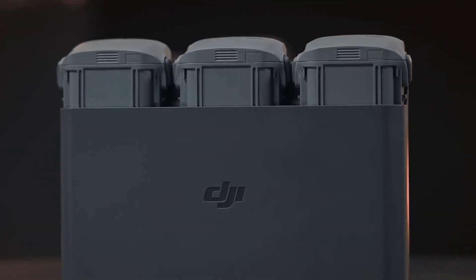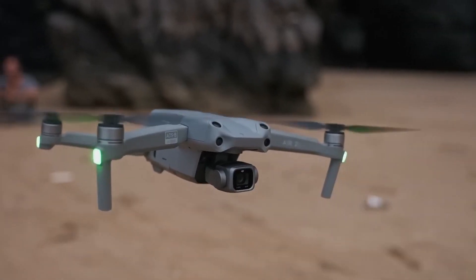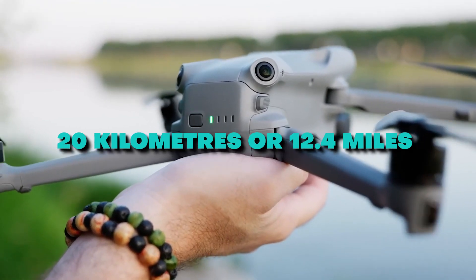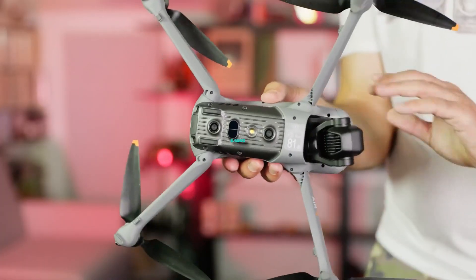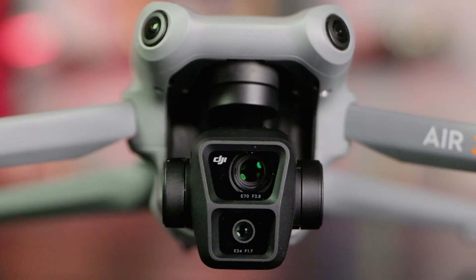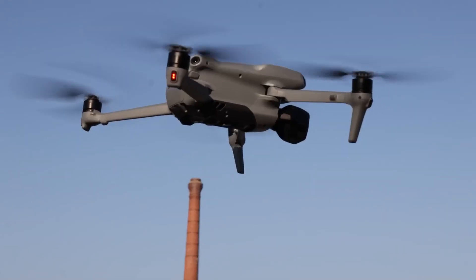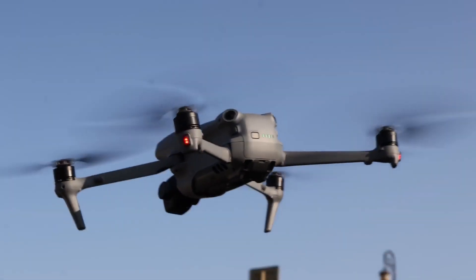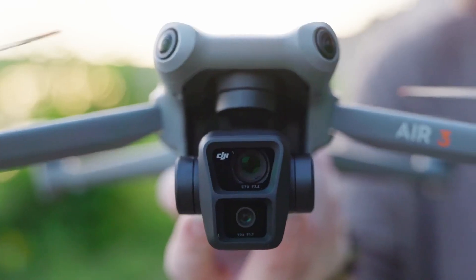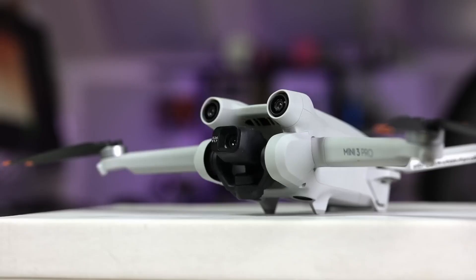The charging rates, on the other hand, are sluggish. One of the most notable features is the next-generation O4 video transmission, which can extend its range to 20 kilometers or 12.4 miles, thanks to a new frequency of 5.1 gigahertz that improves European communication. Regarding maneuverability, the Mavic Air 3 balances the steadiness of the Mavic 3 Pro and the agility of the Mini 3 Pro. The APAS 5.0 obstacle avoidance system performs well, particularly with the additional sensors on the sides and rear, which reduce the likelihood of a collision.